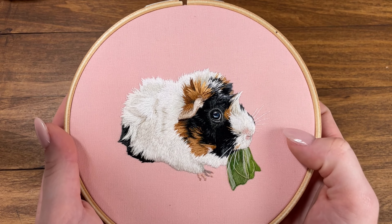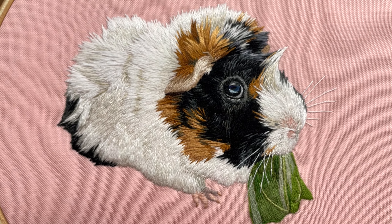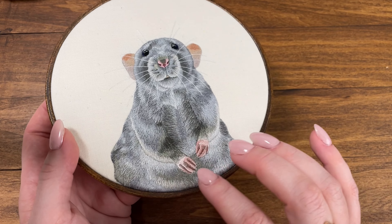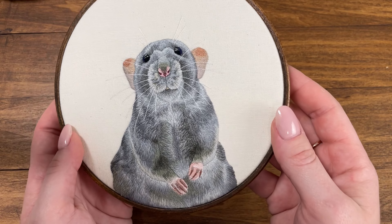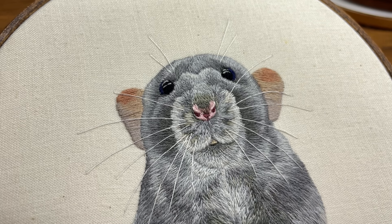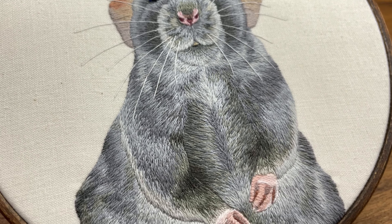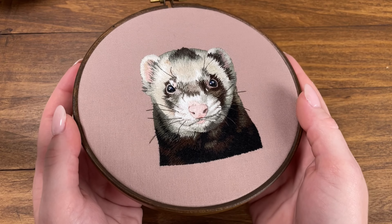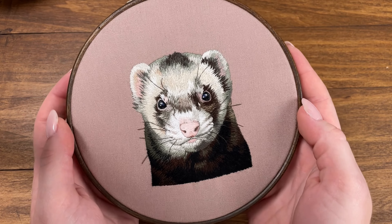Next you'll come across this really adorable guinea pig. This is a great project to practice your fur with because her fur is going every sort of which way. After that we have this little gray rat. This is a fun portrait that extends all the way down to the edge of the hoop and it's a really great exercise for blending two different tones of similar colors.